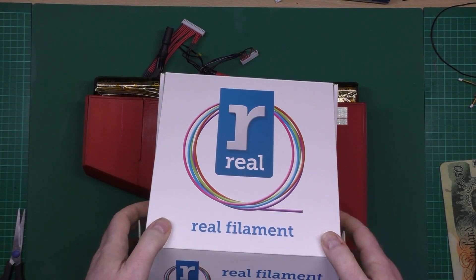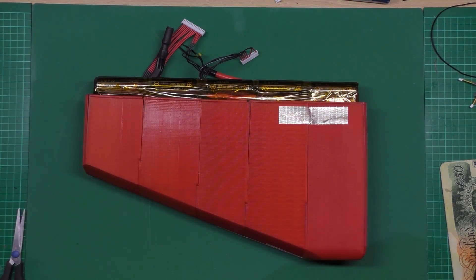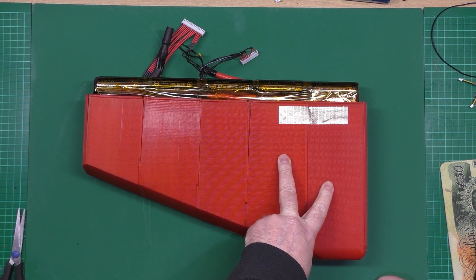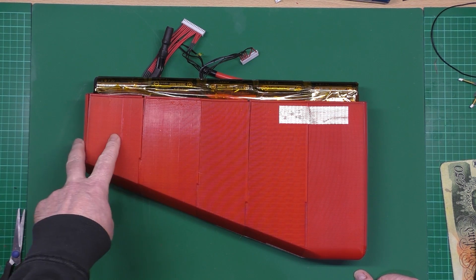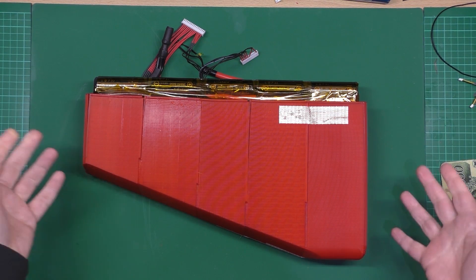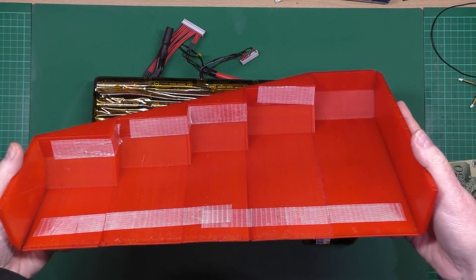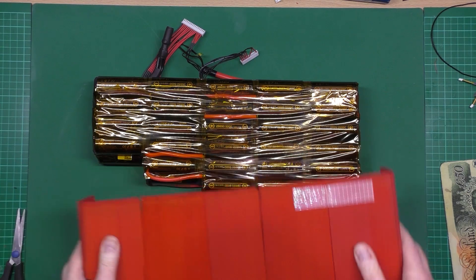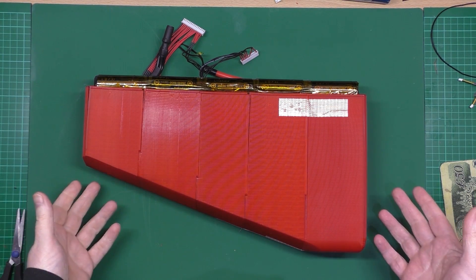That's gonna take around about 17 hours to print those two parts - I ain't joking, 17 hours. Then probably about 14 hours for that one, and about 6 hours for that one. Obviously I've got two of these to do, but they support the batteries perfectly. Quite impressed how that came out.